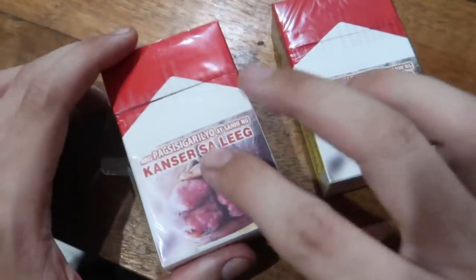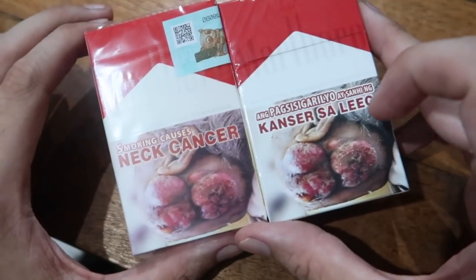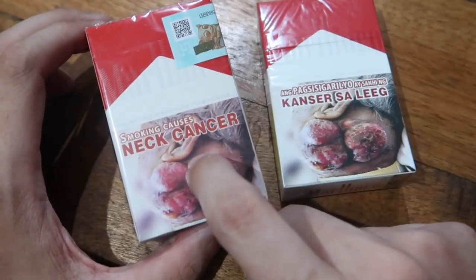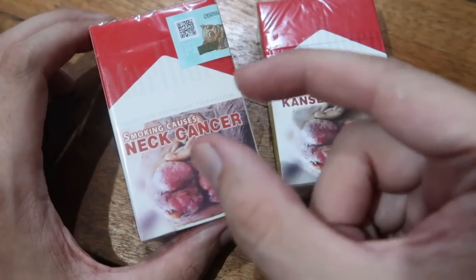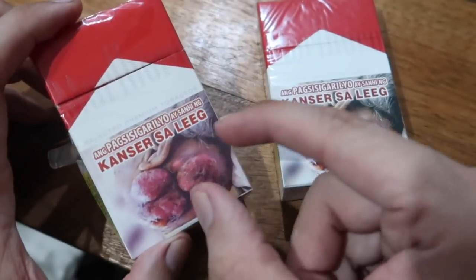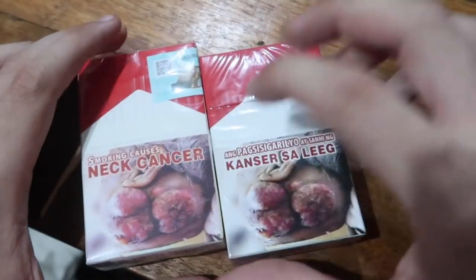You might say who cares, it's just a box. But what's more important is what's inside, because cigarettes are dangerous anyway — imagine when they're fake. You have no idea what they're putting in them, you have no idea if the filters are working to filter out some of the worst stuff. So fake cigarettes can be very dangerous.